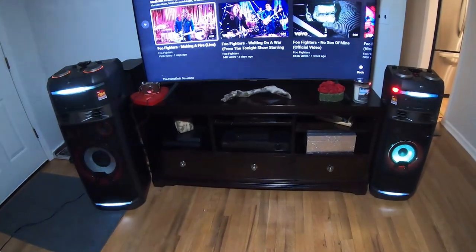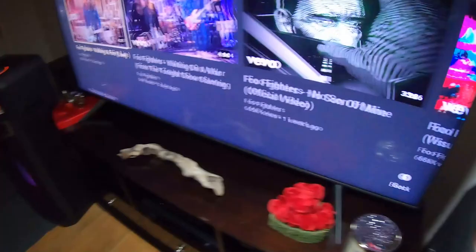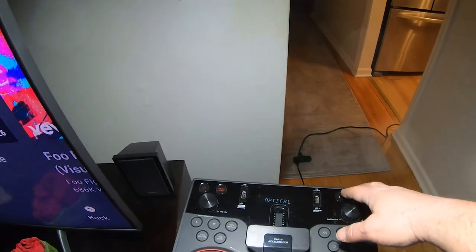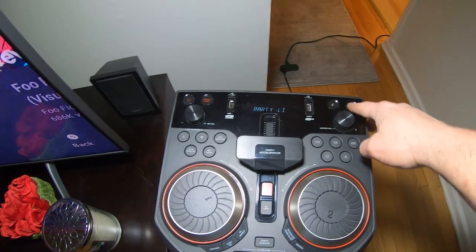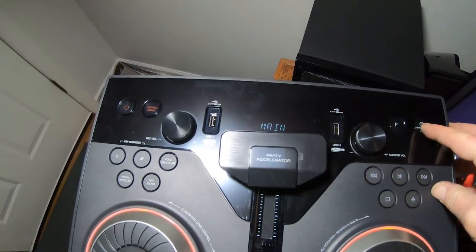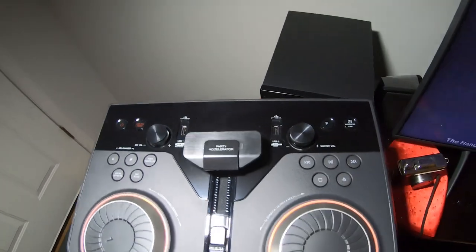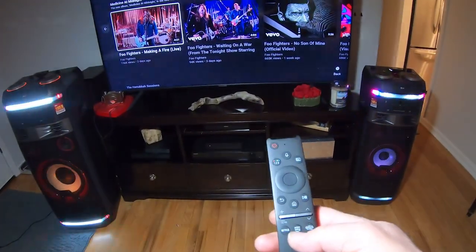Next we're going to pair them up. On the OK75, set the function to Bluetooth, then hit Wireless Link, then hit the button again until it says 'Main' — leave it there. Then go to the OK99, set function to Bluetooth, hit Wireless Link, and hit the button again past 'Main' so it says 'Other.' Now the OK99 is slaved to the OK75, which is running the show.